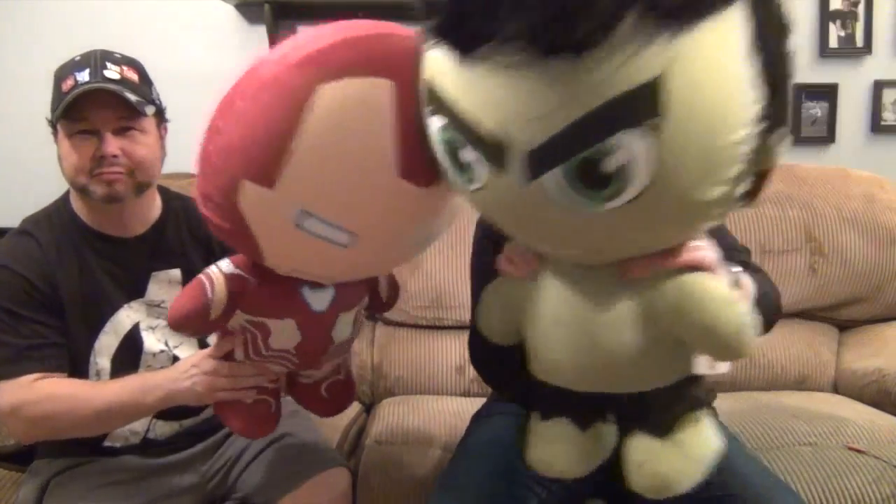Thank you so much for watching — comment, like, subscribe, tell a friend, and we will see you next time. Rarrgh — Hulk smash! Rarrgh!